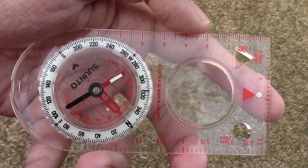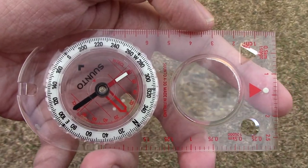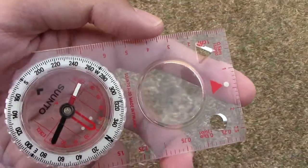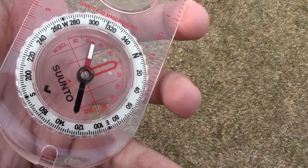I think it's good. I bought it — I paid like $22 for it. And it offers good value for the money. It's made in Finland, I think. It's made by Suntil.